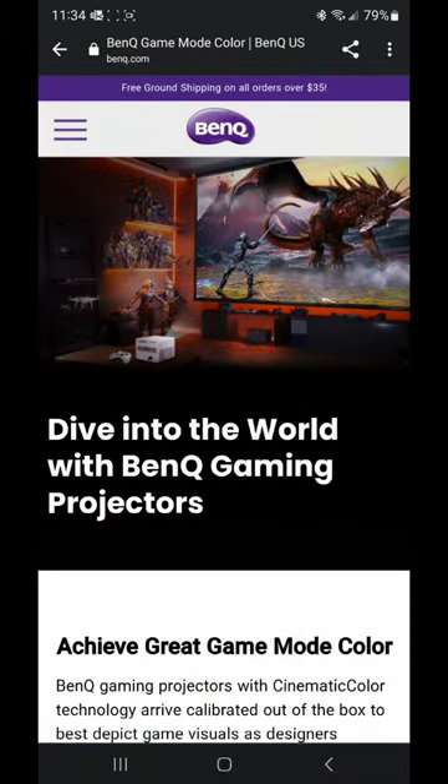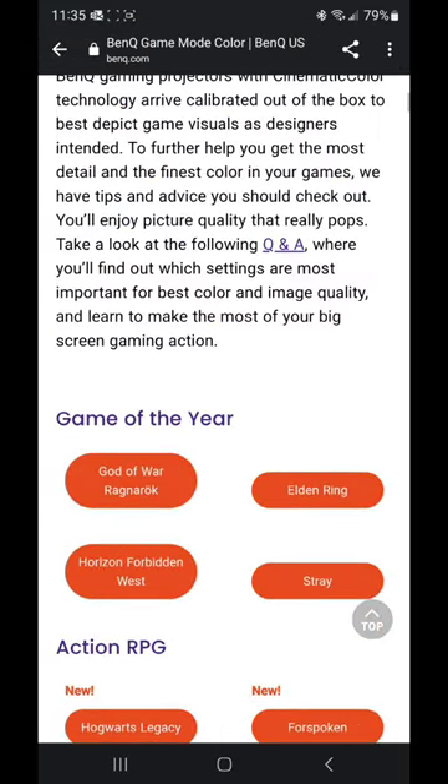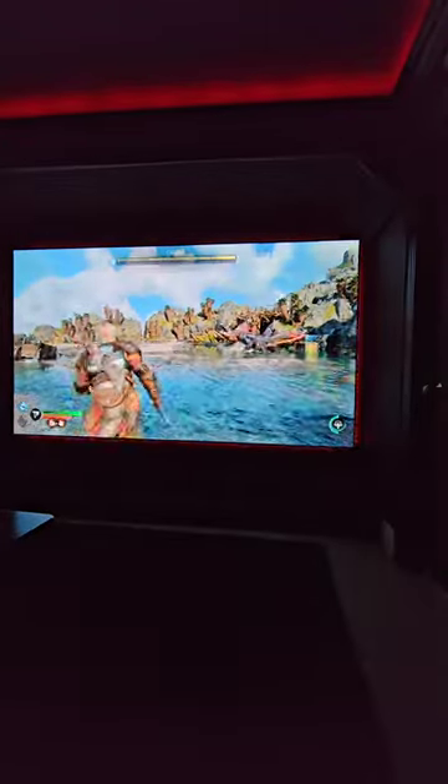You basically go to this BenQ webpage and it gives you the best optimized settings for each of the games, and it makes a huge difference in image quality. Just epically stunning — look at the picture quality now.